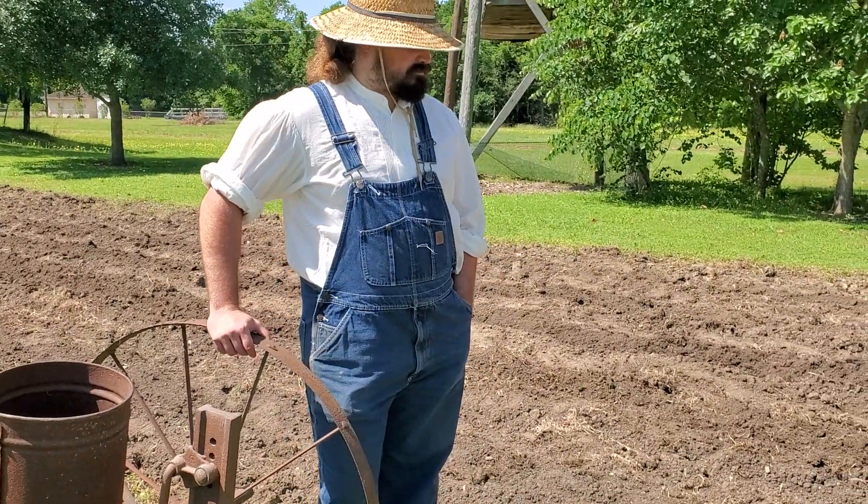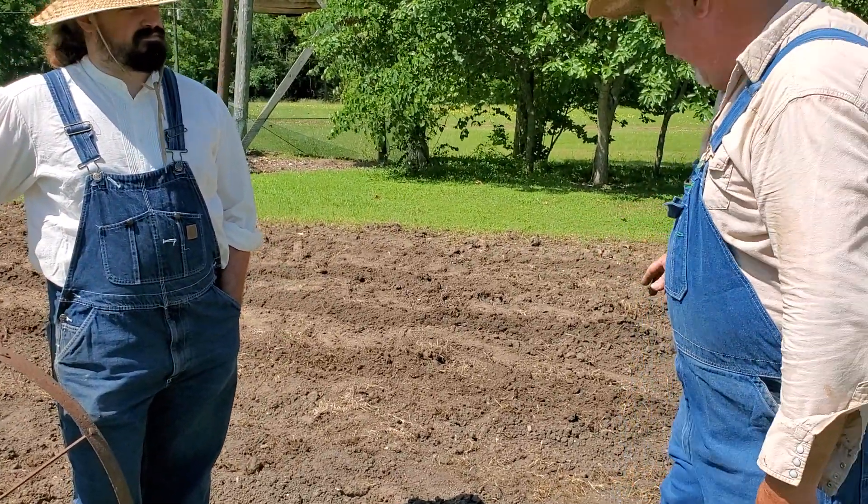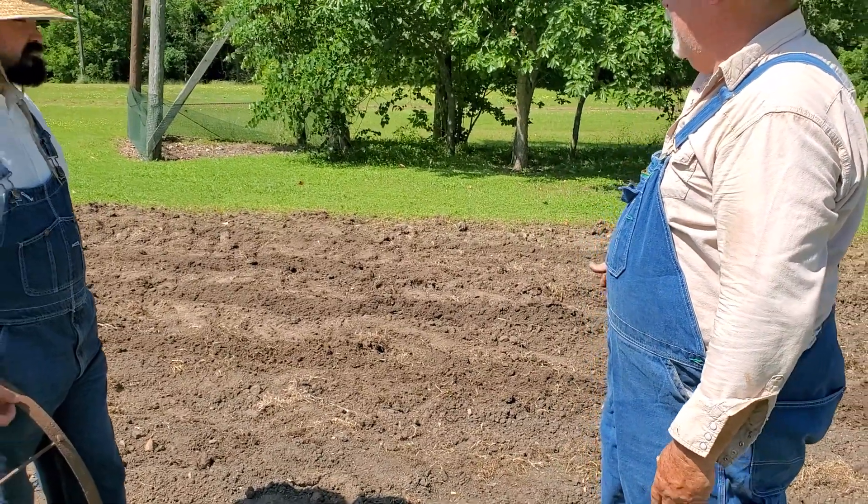We have some good dirt here. It looks like it has a mixture of sand and loam. It's not so sticky as to stick to your plow, but it's not so sandy that it's going to lose all its moisture. So it should be a really good ground for planting.